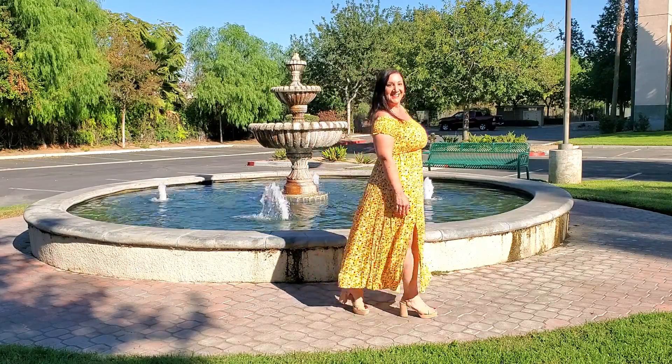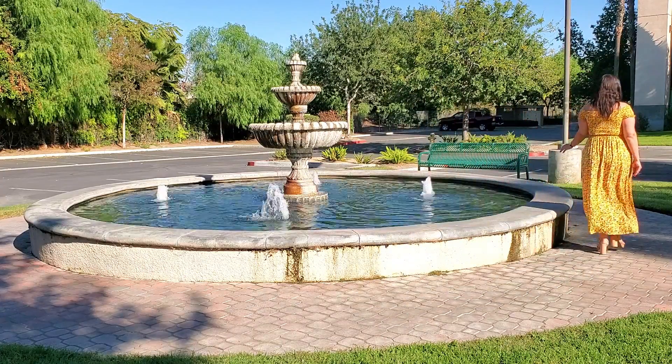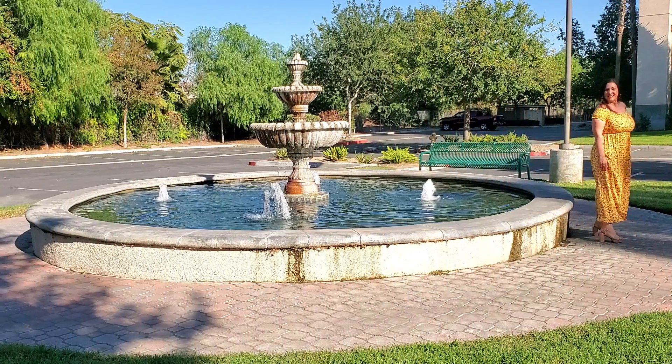This really is such a cute dress and it is so comfortable. I absolutely love it. Hope you found this video helpful and thank you for watching.